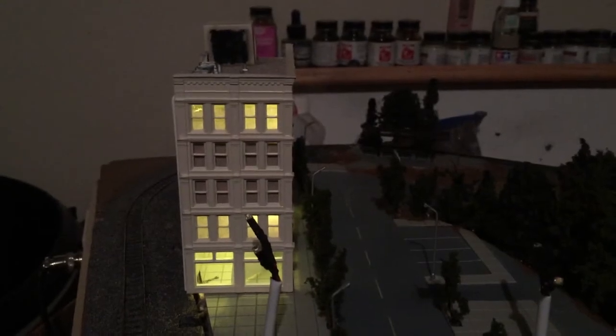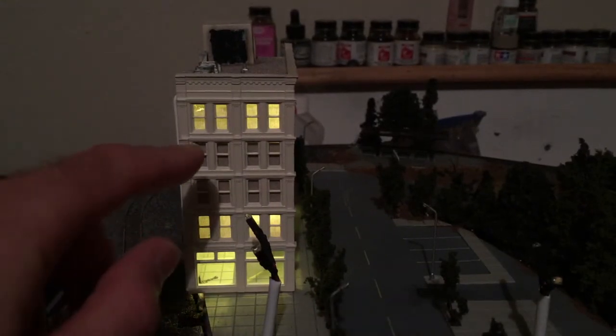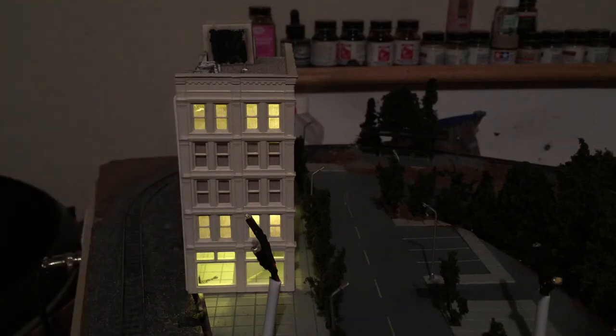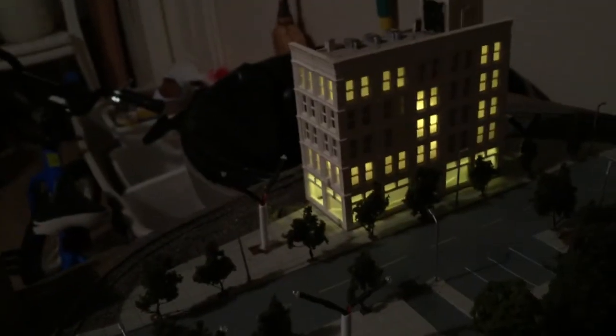One thing you'll notice is that with this structure here, for example, I get to do some interior stuff on the bottom of this building, but only certain windows are lit up. I'll go around to the front side so you can see what that one looks like. I also have another building here which is lit up, and again, some windows are lit up and some are not.